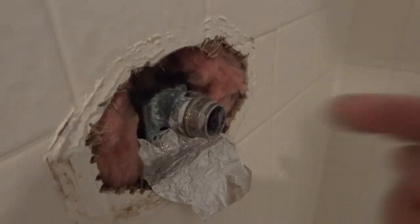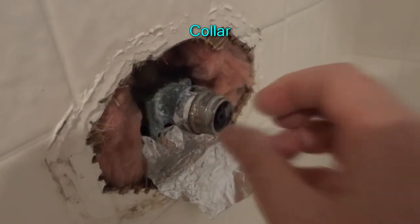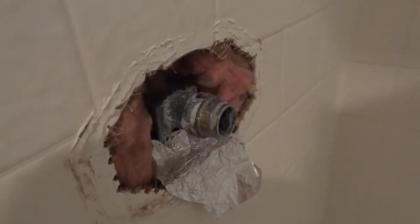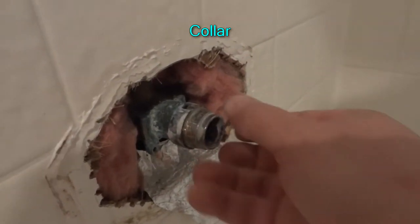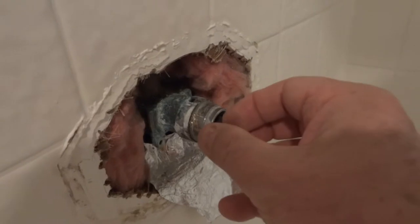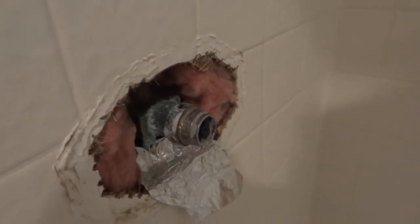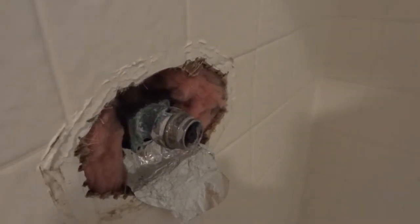Of course you turn off the water before you do any of this. Once this collar is off, there was nothing else holding the cartridge in place — I don't think I've seen any videos that showed any other clips in there. So once you get the collar off, you unscrew it and then you've got to pull on the cartridge to get it out. Mine wouldn't come. I put quite a bit of force on it, and it's plastic so I didn't want to really break it.